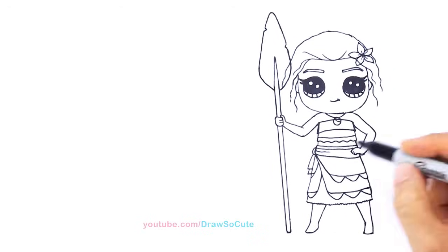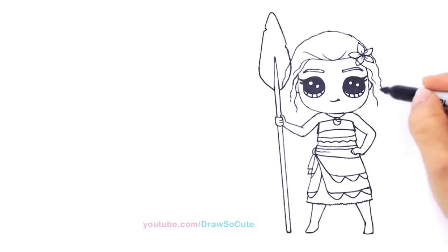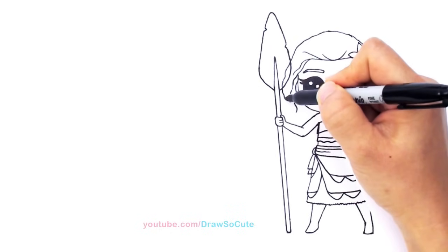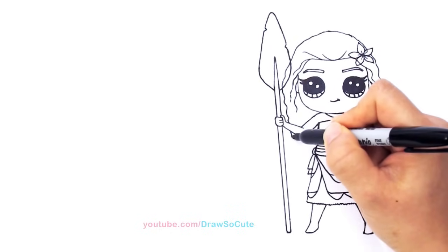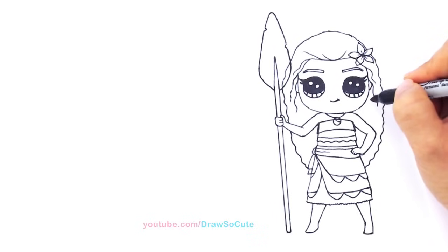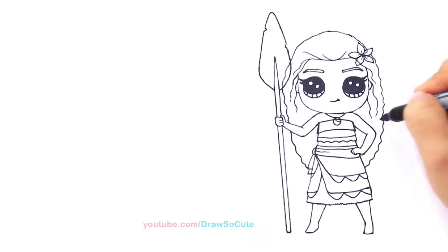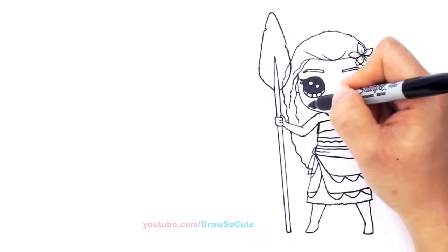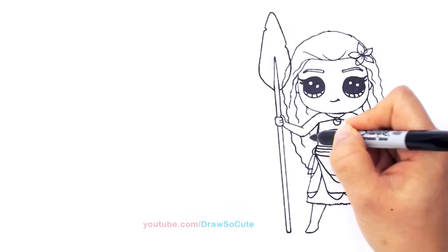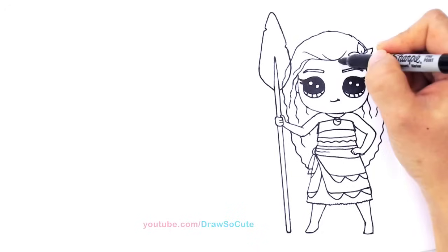We still have her hair to do with all these details. Let's finish off her hair — we're just going to bring it down with all these little curves, all the way down. Same thing here, just going all the way down. This is the simplest part of the drawing. Then you can just add in some details for her hair if you want. You don't have to do that because when you color it, her hair is pretty dark.